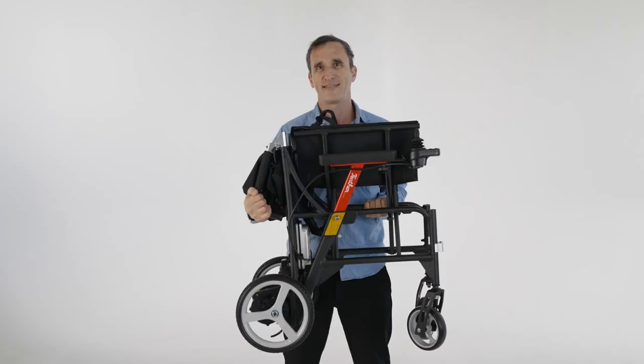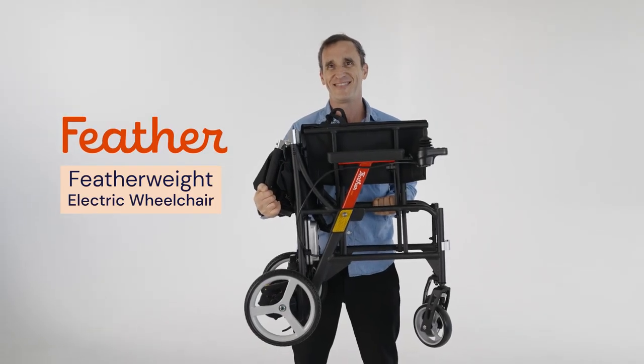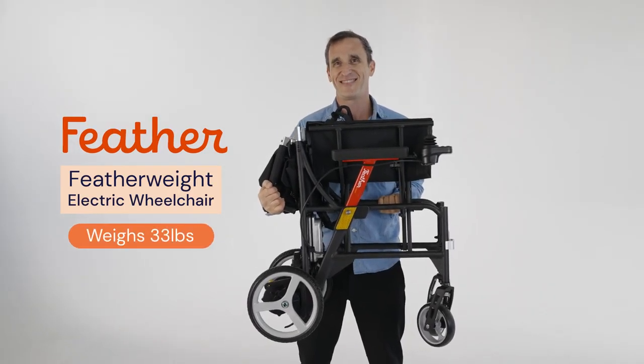The Featherweight Electric Wheelchair is the world's lightest electric wheelchair, all in, only weighing 33 pounds. Most wheelchairs weigh over 50 pounds. The Featherweight Electric Wheelchair by Feather only weighs 33 pounds, making it super easy to lift in and out of a car.